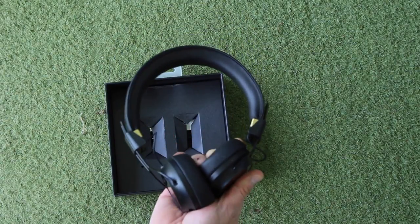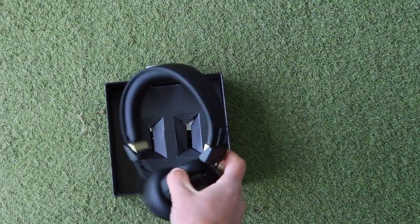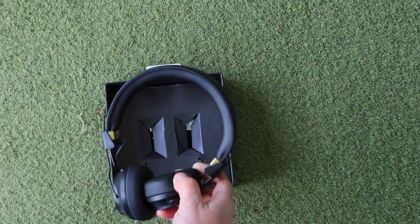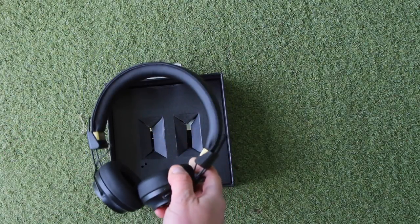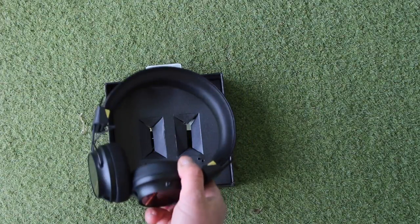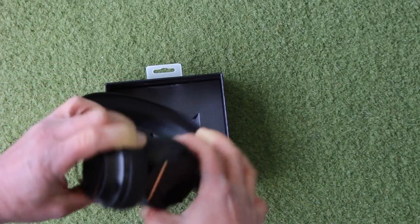I've got the black pair, but they also do a lovely white pair as well — if you check out Michael Newton's channel, he's reviewed the white ones. They look a little bit more like an Apple finish with the white ones, but I quite like the black and I think for the way I look after my stuff it's going to be a little bit more durable. We've also got three buttons on the bottom for volume and power.